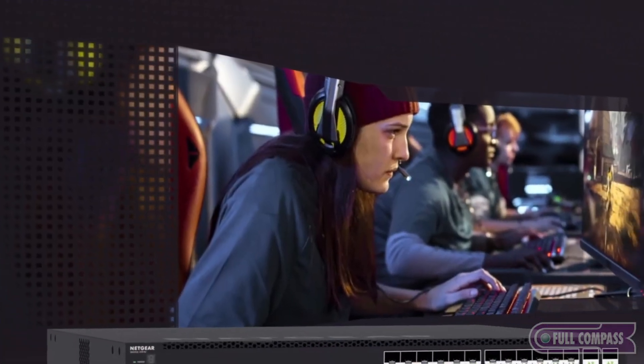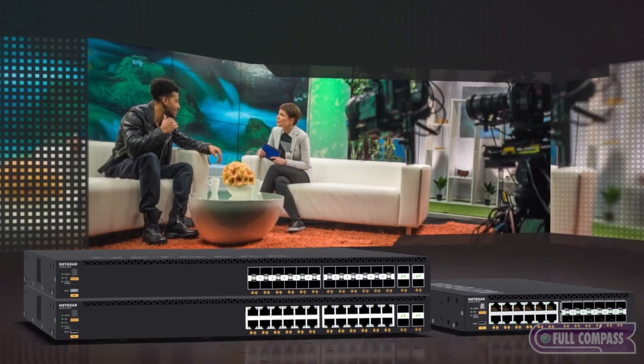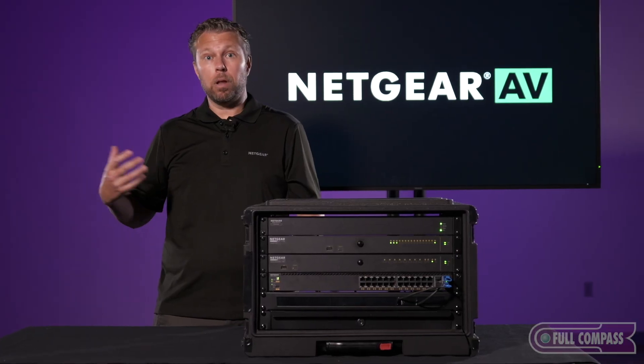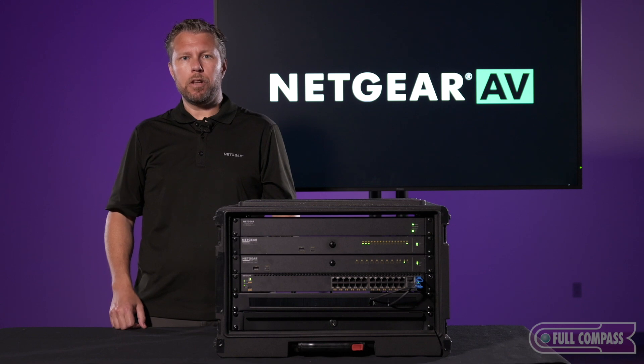It's no secret that almost every AV project these days needs a network switch. It could be for PoE+ or PoE++, it might be for a control network, audio distribution, or video distribution.